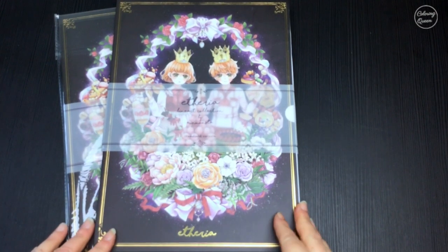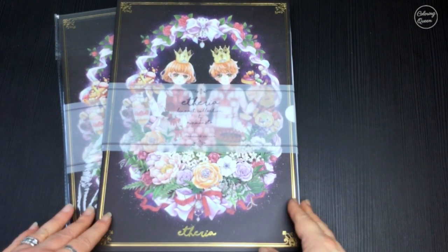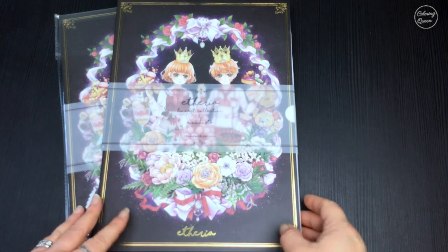Hi, it's Leah from ColouringQueen.net and I want to show you Etheria, which is not actually a coloring book — it's loose pages.